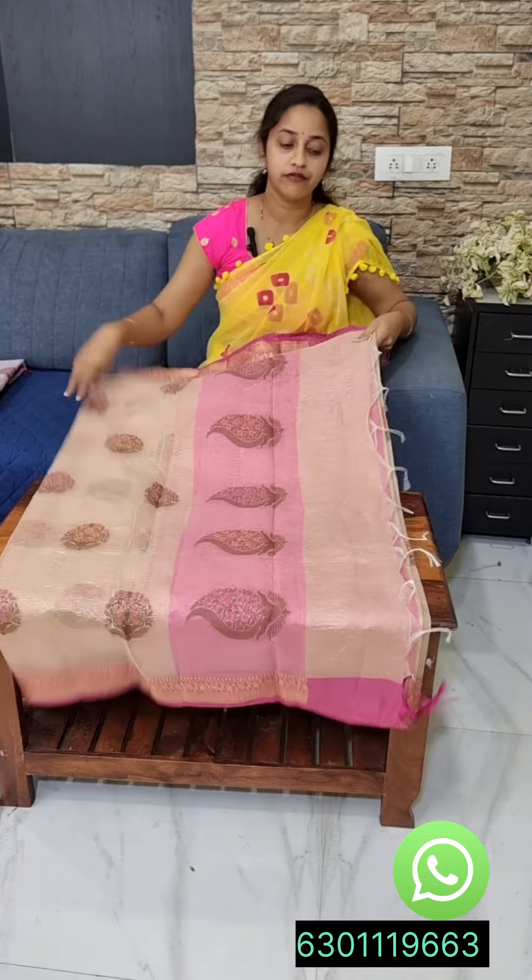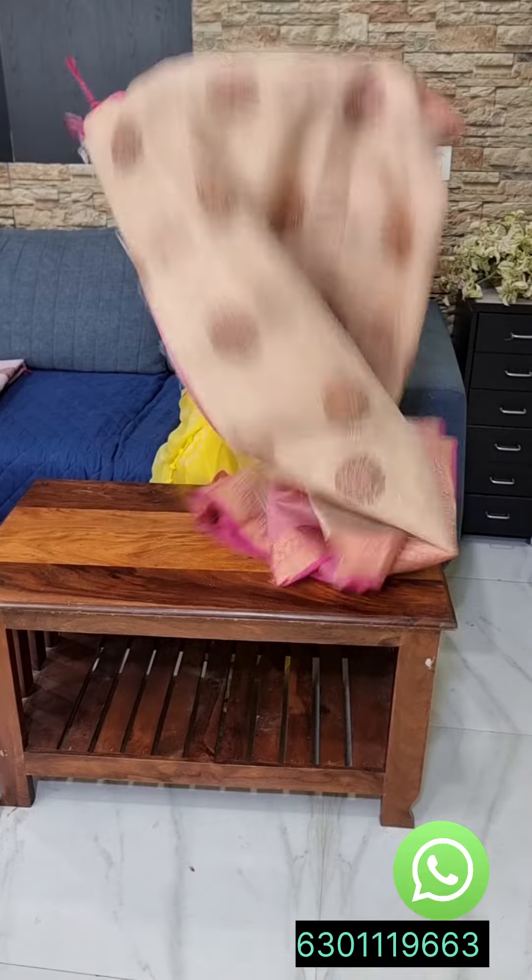It is very comfortable. It is a pink color blouse. It is a flexible fit. It is a good fit. It is very good fabric and good quality.